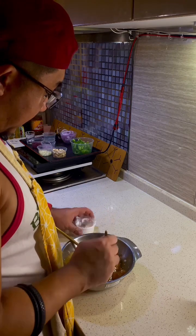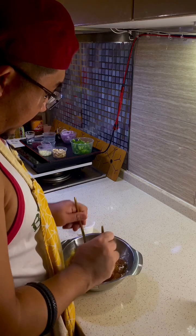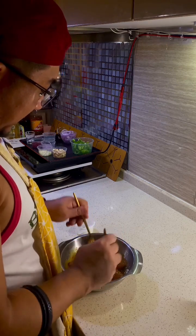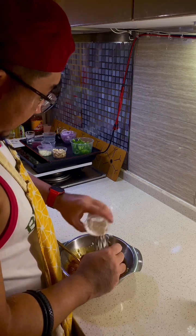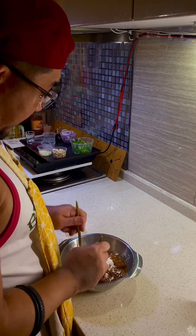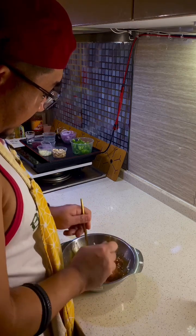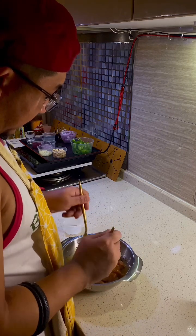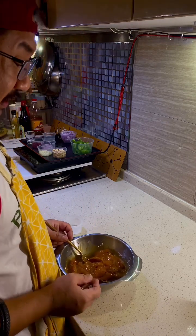We just keep doing this until the flour mixture is done and we have a consistency like play-doh. That's the consistency — it's almost all done. Then we'll leave it to rest.